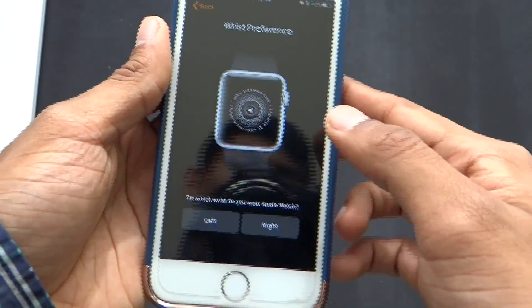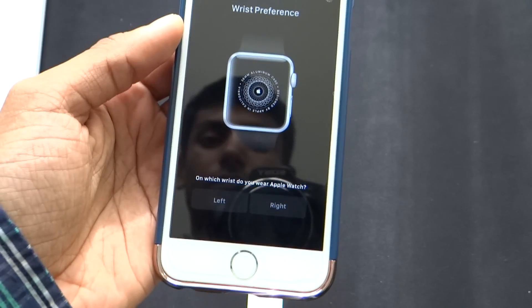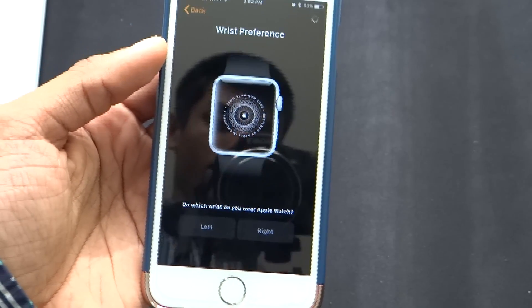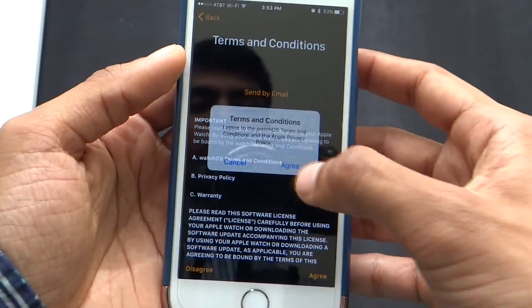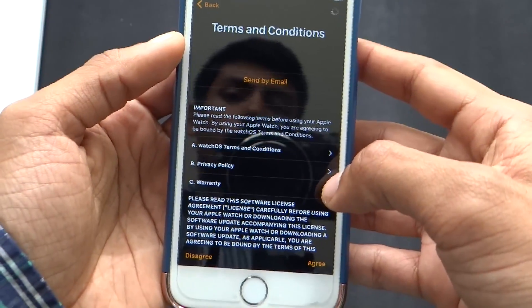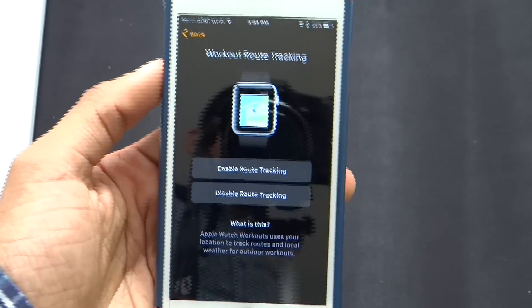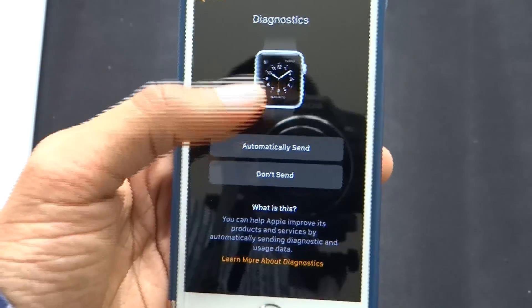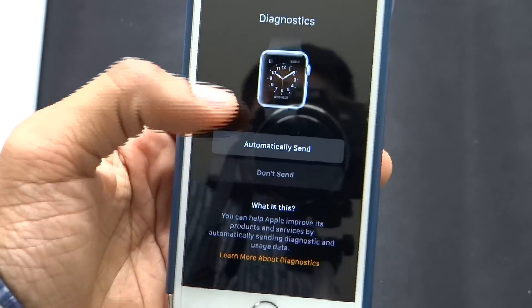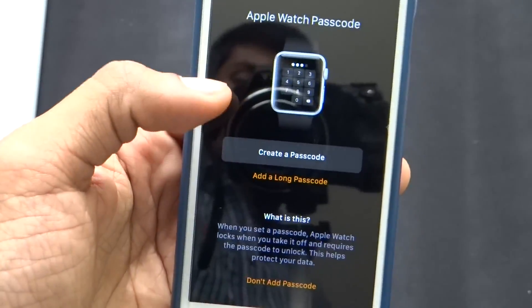It's asking me the wrist preference. I usually wear my watch on my left wrist, so let's select left. It's asking me the usual terms and conditions — let's say yes. I entered my Apple ID and it's verifying. Now the watch is giving me options for route tracking — I'm going to enable route tracking. I'm not going to send diagnostics right away, and I'll click OK on the shared settings.